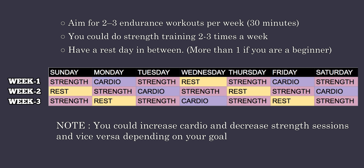Aim for 2–3 steady state endurance workouts per week with your heart rate at 70–80% of your maximum capacity for approximately 30 minutes. You could do strength training 2–3 times a week with a rest day in between. Include more rest days if you are a beginner.